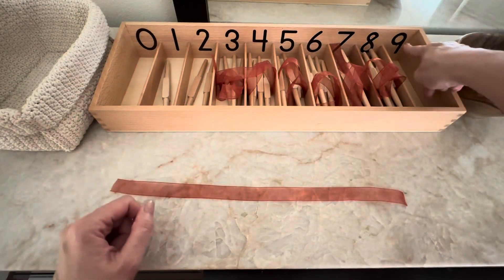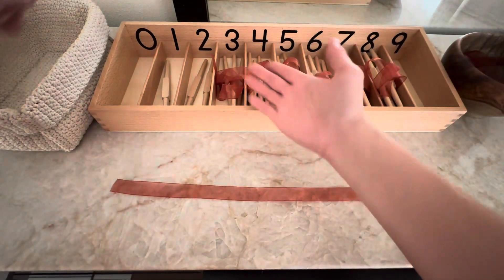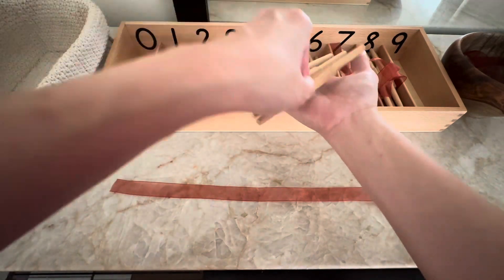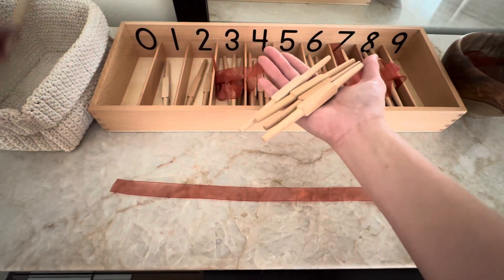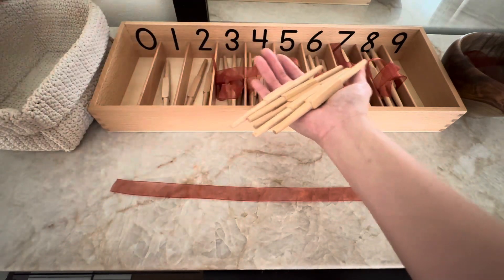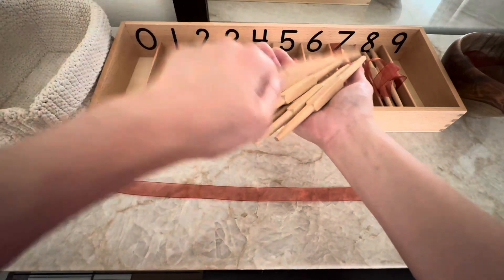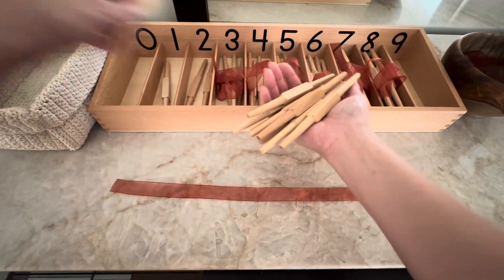Number nine. Nine. One. Two. Three. Four. Five. Six. Seven. Eight. Nine.